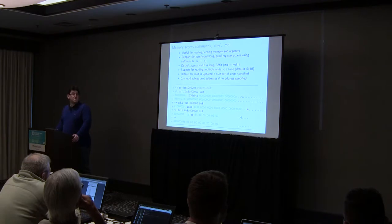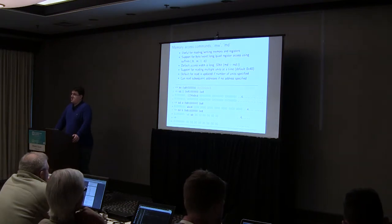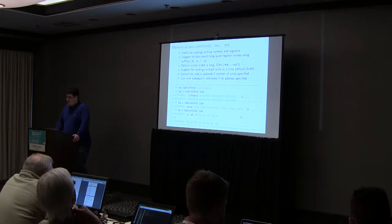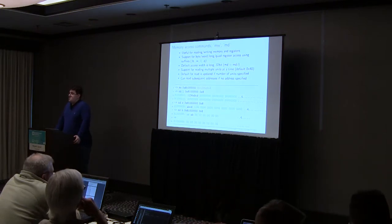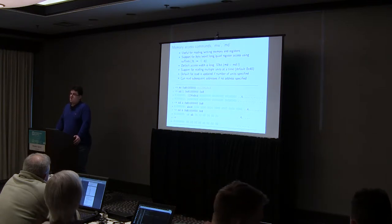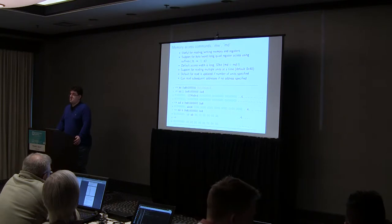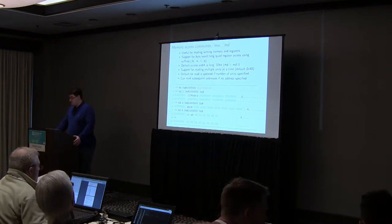For accessing memory, we have the mw command for memory write and md for memory dump to read memory. These commands are used to access both DRAM and registers, as well as IO. They support different widths of memory access, which is useful if you have hardware that needs specific memory access properties — for example, hardware that only works with 16-bit access. You can use suffixes: md.w and mw.w will do 16-bit access to the specified memory address.